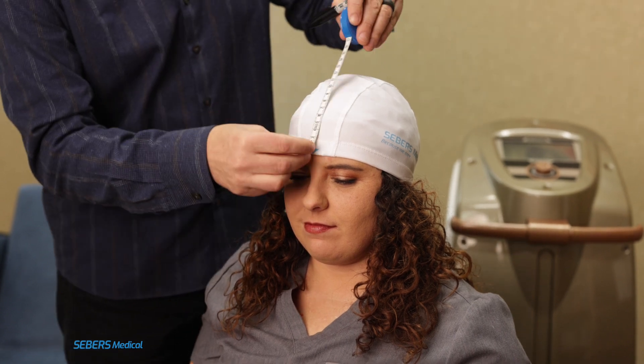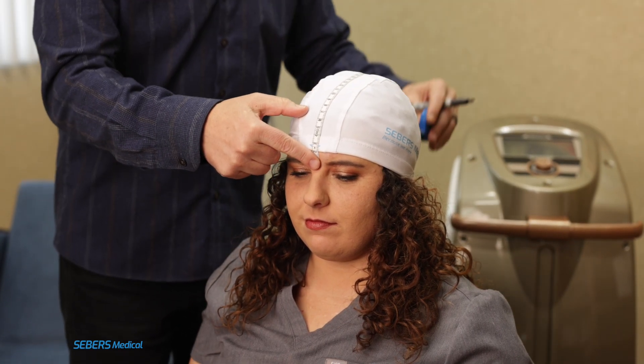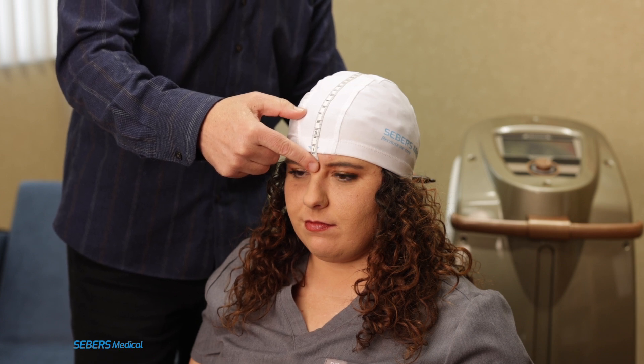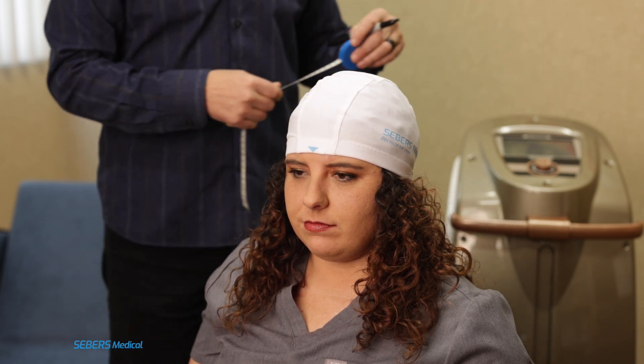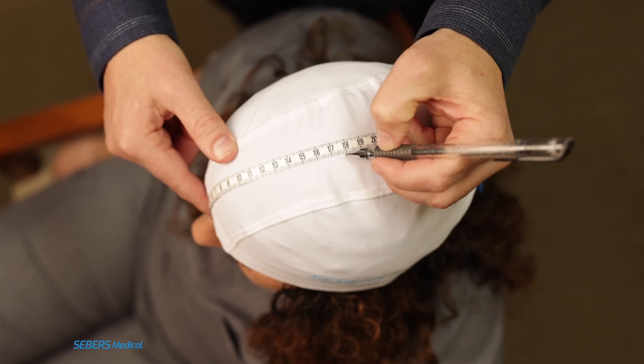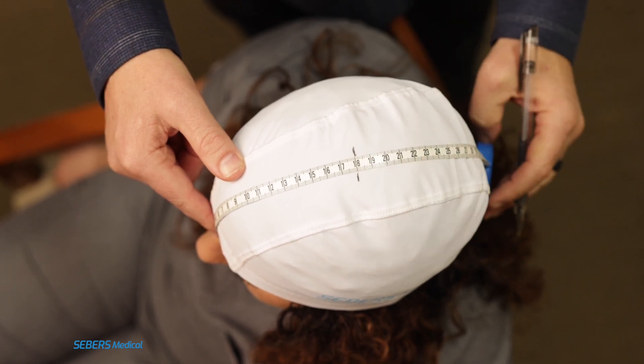Now find the nasion, the indentation just above the bridge of the nose between the eyes. Measure the distance from the nasion to the inion in a straight line over the top of the scalp. Once you have the total length, divide that measurement in half and mark the midpoint directly on the scalp. This is the midsagittal line halfway point and one axis for identifying CZ.